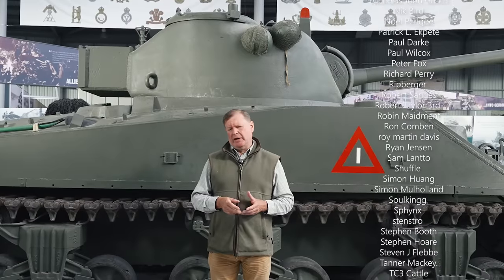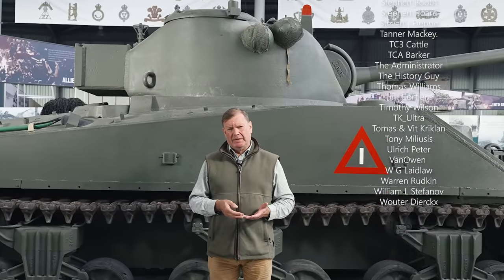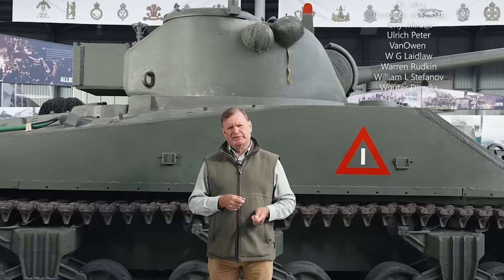I hope you enjoyed this video and thanks for watching. And if you did, please subscribe, and if you can, support us on Patreon.